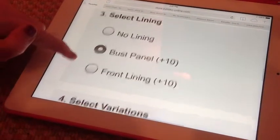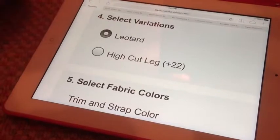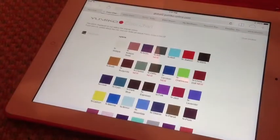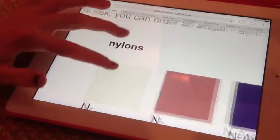For 'Select Lining,' you're gonna want the bust panel because that's the best support. For 'Select Variations,' you're gonna do a leotard — some styles of Yumiko's you can also do a bike-tard. That box I just clicked on gives you all of the colors.